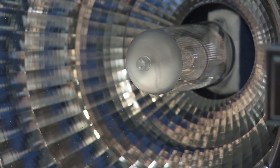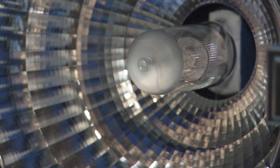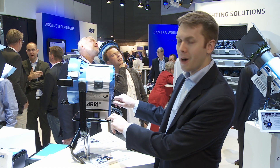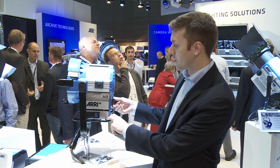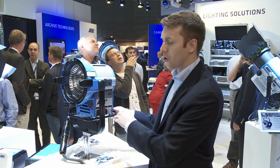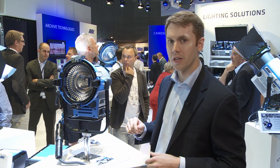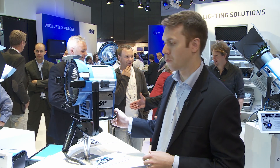Of course, just like all of our other M-Series, it uses the Max Technology Reflector, so it's an extremely efficient light source and you're able to spot and flood the light just by turning the knob on the back. No lenses are required anymore to control the beam spread, so it's a really easy to use product.